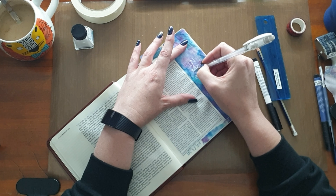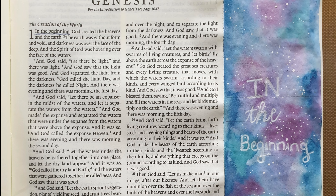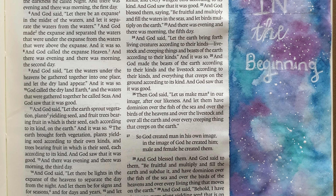And there you go — that was it for my first entry in this new Bible. I loved it. Thank you for watching, bye-bye!